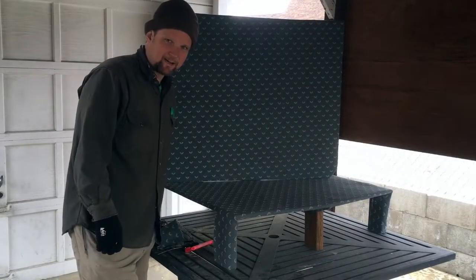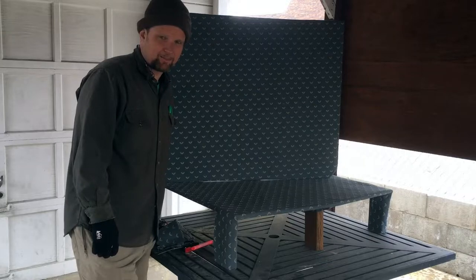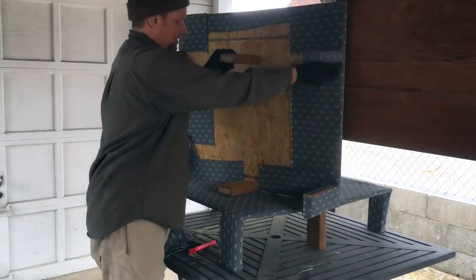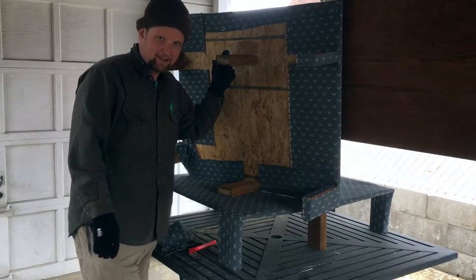After cutting my fabric I stapled the fabric into place, and some of the staples even stayed put without bouncing off. So with both of these pieces upholstered now, I'm going to fit it into the back of the car and see how it looks.